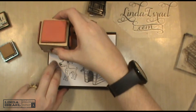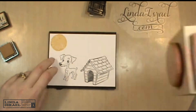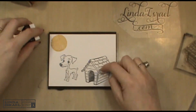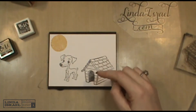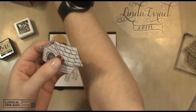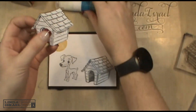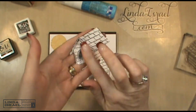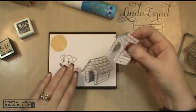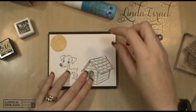I want to stamp this up maybe a little bit off the page. Before I started the video, I stamped all of these images on some scrap paper and then cut them out. Using some Zig two-way glue, I put that across the back — now this is like a sticky note, a little bit sticky, and it'll be a mask. I'll put this over my stamped image.